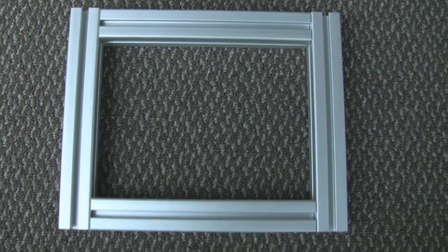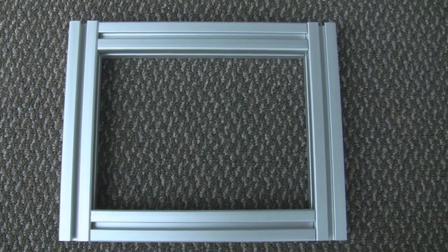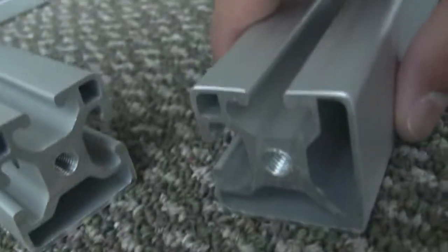Place the two T-slot frames at the top and bottom, and the three T-slot frames at the left and right. The three T-slot frames should be positioned like this, and the two T-slot frames should be positioned like this.